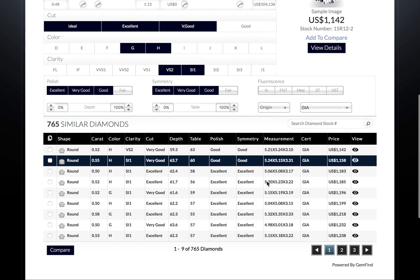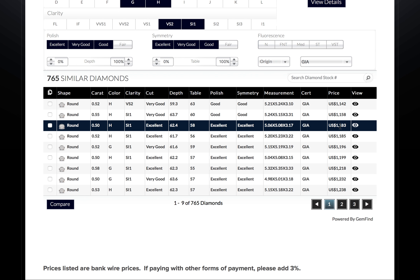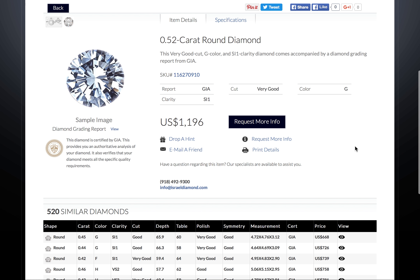Below, you will see the results of your search listed from least expensive to most expensive. Click on the far right I-shaped icon to see the stone details, and you can click here to view the certificate.